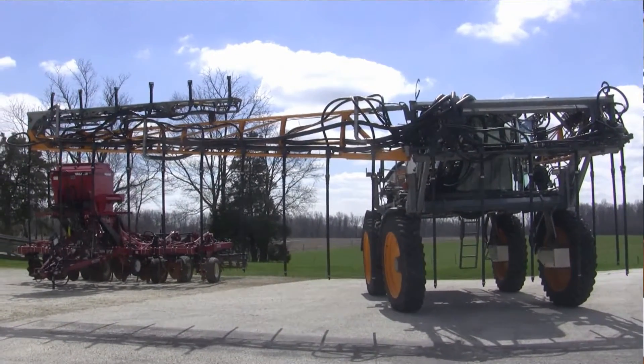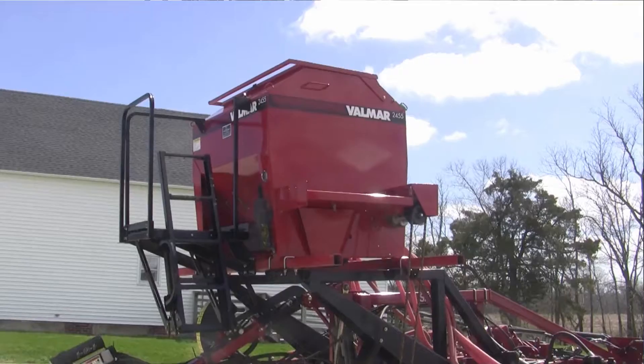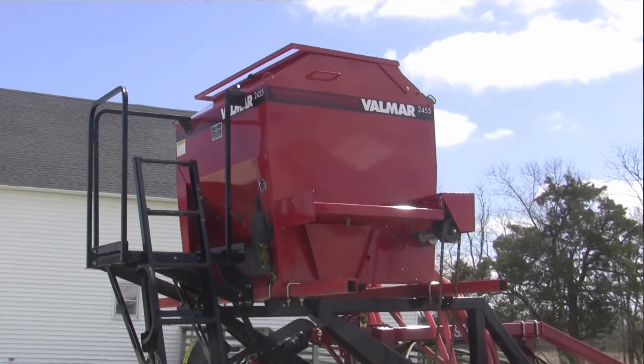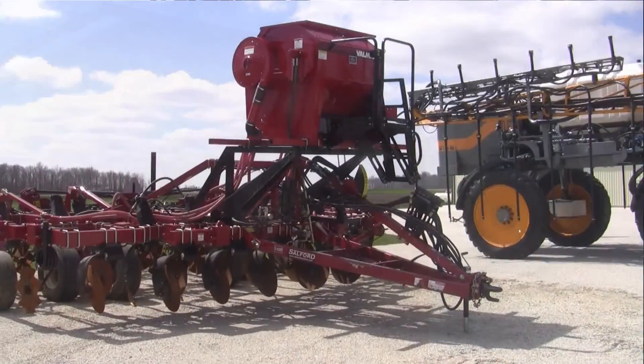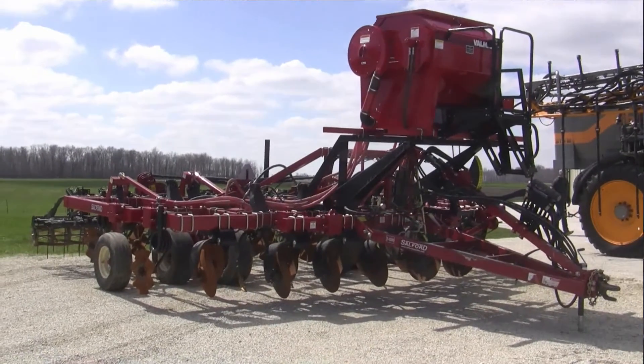I saw another piece of equipment out here with a big box on the top. How are you using that one differently? Over here we've got the Valmar cover crop seeder — that's a Salford product. What we do with that is it's a post-harvest cover crop applicator, so now we can manage residue in the fall and also apply cover crops. Depending on the farmer's needs, each will serve a particular role.